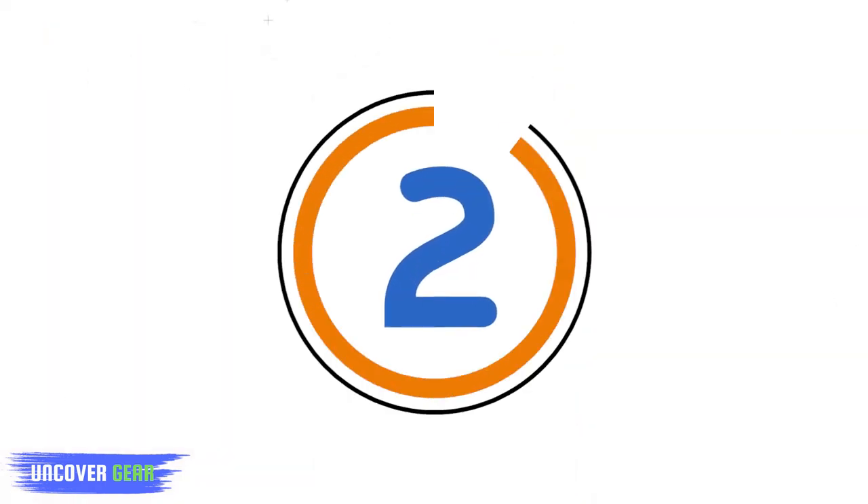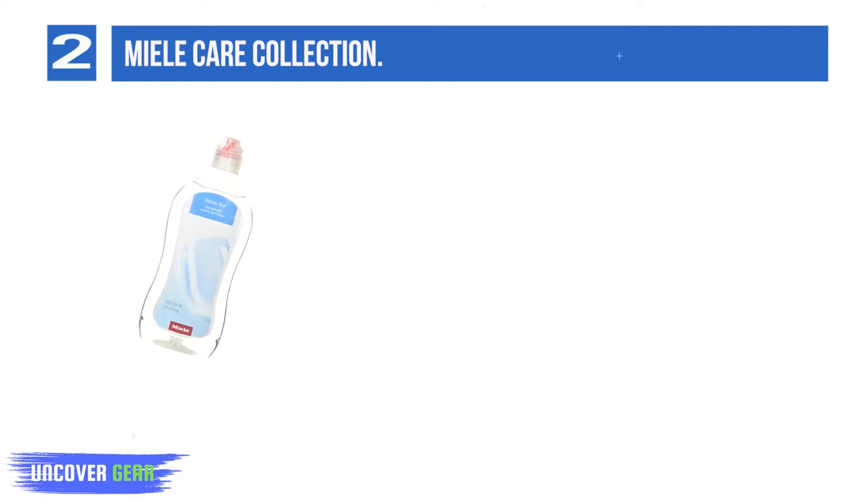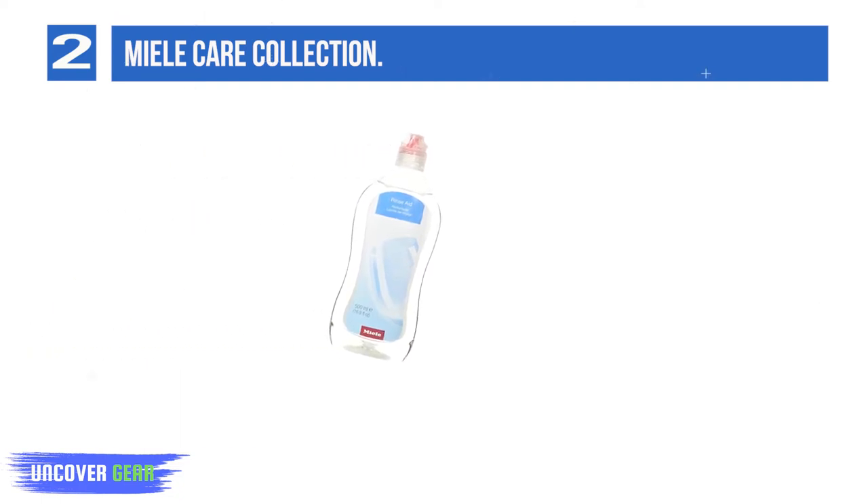List number 2: Miele Care Collection. Miele Care Collection not only acts as a potent washing assistant for any make of machine, but also comes in a user-friendly transparent bottle with an easy pour spout that minimizes dribbling so none of it goes to waste. Great on cutlery, with a gentle low acidity formula, it hastens the drying process, delivers sparkling results every time, and reduces lime and water stains on dishware.